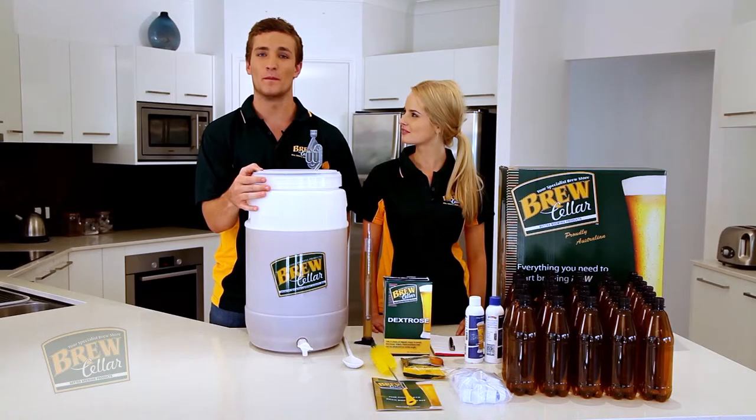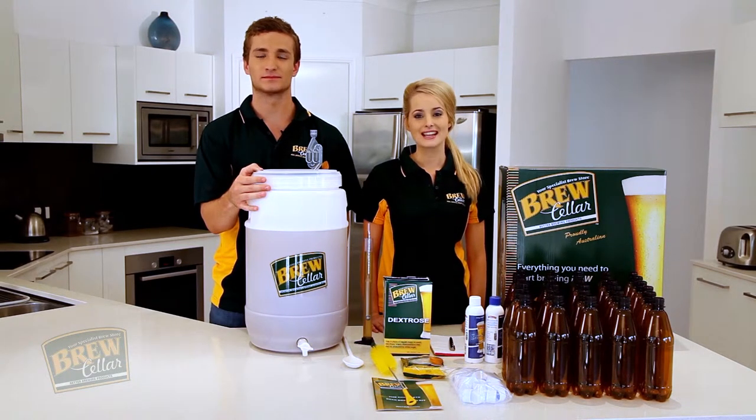In stage two, you may see more bubbling or quicker bubbling through the airlock, and the froth will all but disappear, leaving your brew with a milky look to it. Stage three will see a significant slowing of the airlock bubbling, and your brew, although still milky looking, will be less active.